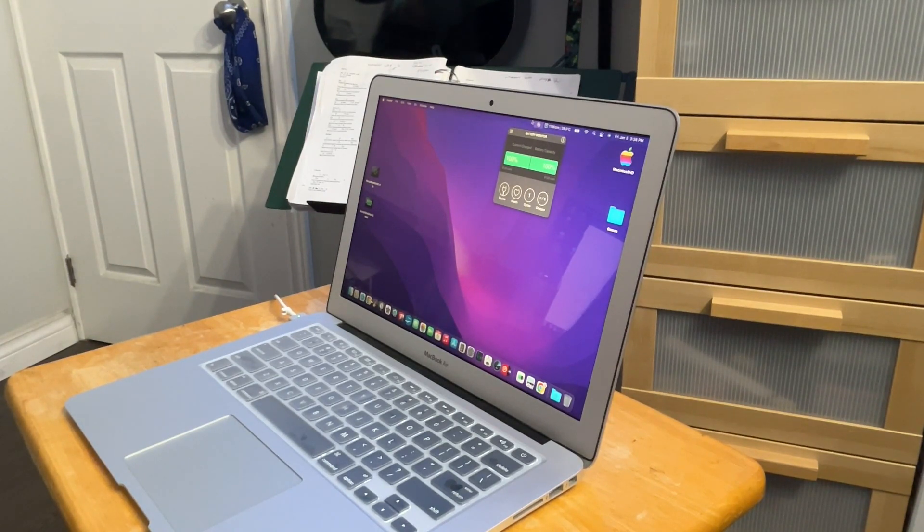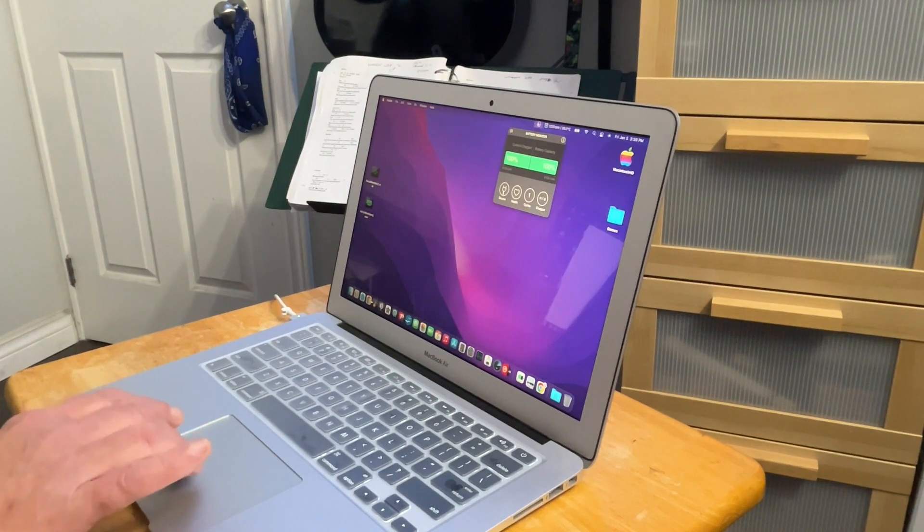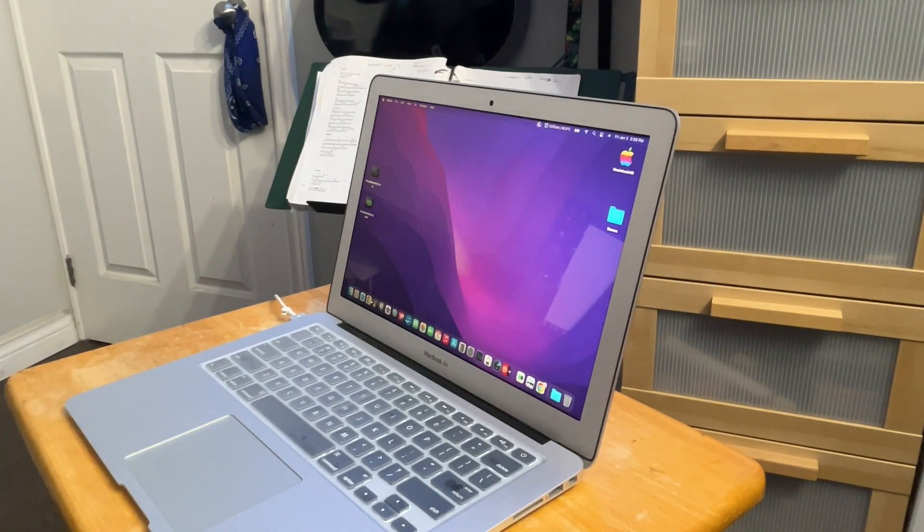That is the easiest battery you can change in a MacBook. It is really too bad that Apple didn't keep with it, because that is just so wonderful — no mess, no problems, no frustration, just in and out, no problem. The link in the description box below will be for the amazon.ca website. I'm sure you can find this on amazon.com too. It'll also tell you in the link every single MacBook that this battery will work in — it's not just this particular model year. Take a look at what's on that list and see if you've got a compatible MacBook.